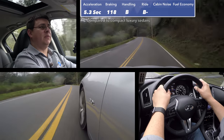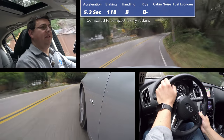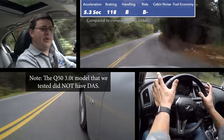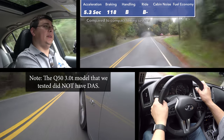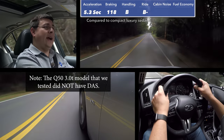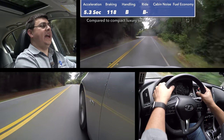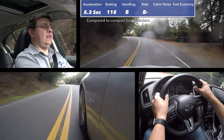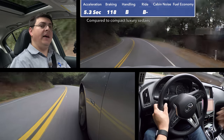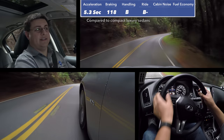Steering feel is something that a decent number of people have complained about in the Q50, whether we're talking about the direct adaptive steering system or the standard electric assist system. Personally, I'm still undecided as to whether I like direct adaptive steering. There are advantages: the car can try to counteract crosswinds, it's less tiring on longer highway trips, and it can help reduce steering bump feedback when driving over potholes so the steering wheel isn't jerking and jarring quite as much.